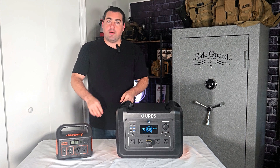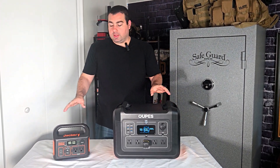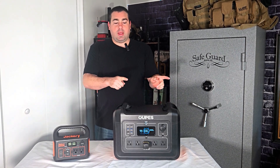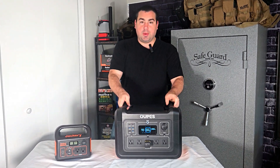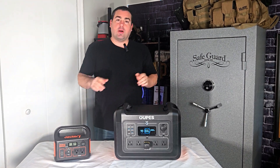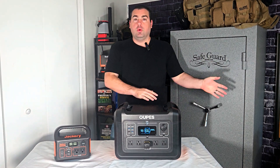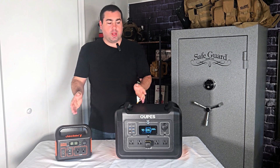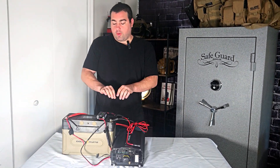Another huge pro to these is they're portable. It's hard to move what's up next, but these are great just for picking up and moving — I can put these wherever I want, hook power up inside or outside, run a solar panel to it, or move it to a completely new location. There's not a lot you have to bring with you, just this and the panel.